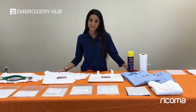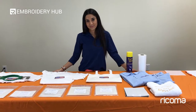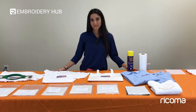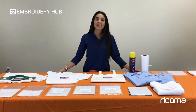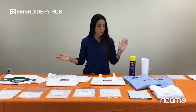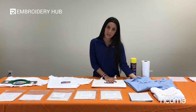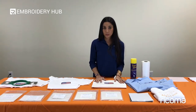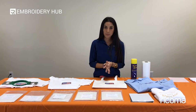Hey guys, we have Sophia here, she's our trainer and customer success specialist at Ricoma. Today she's going to talk to you about the importance of stabilizer and why you need to be using it for machine embroidery. I'm going to explain why stabilizer is so important — it's what goes underneath your material and stabilizes your design. If you don't use it, many things can happen to your design quality-wise.